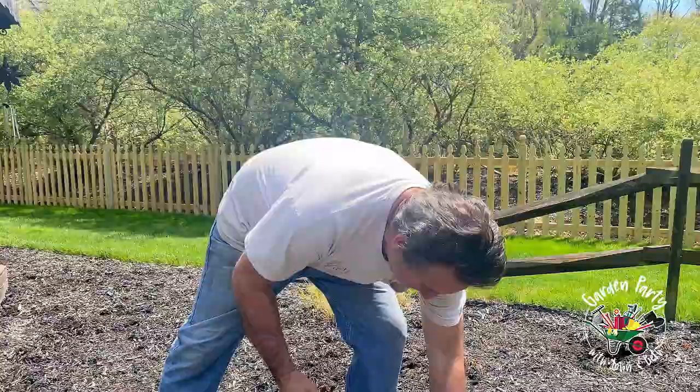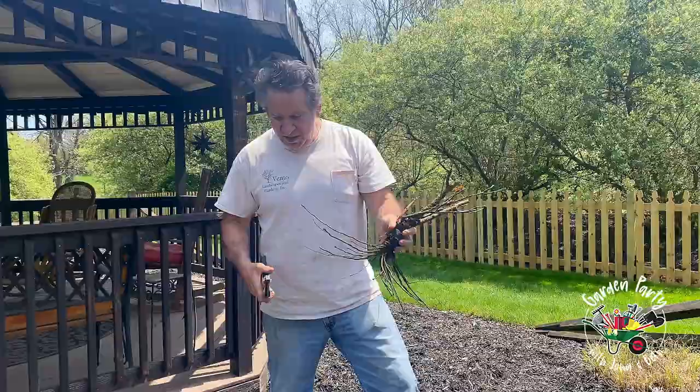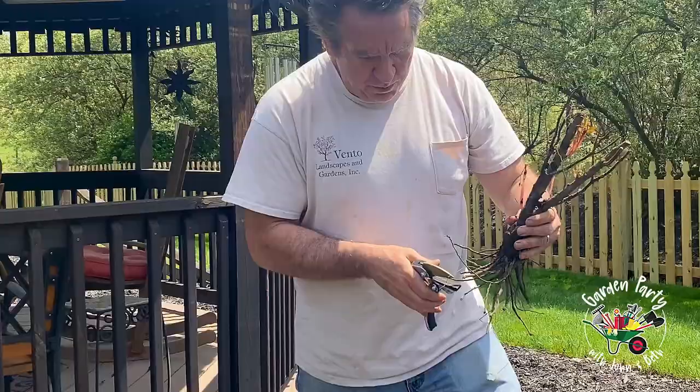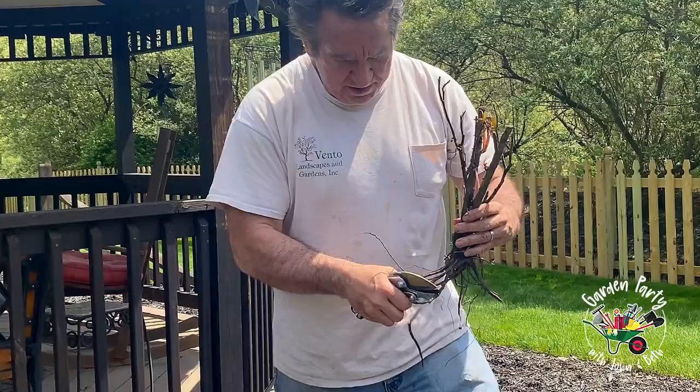After you do that, get a good pair of pruners. I've got a rose right here and you notice all those little stringy roots. Steven taught us to take them and even them out with good pruners so you get a real clean cut.